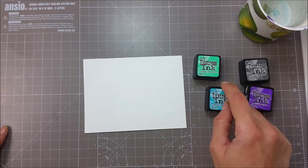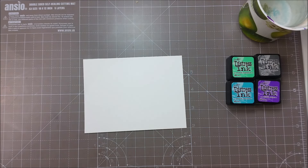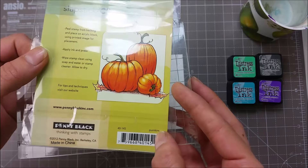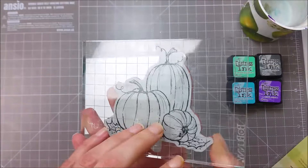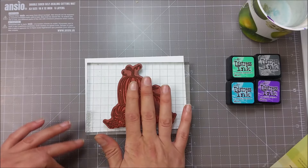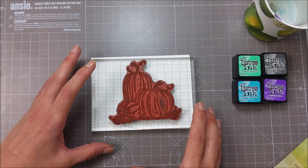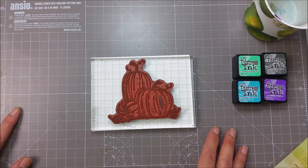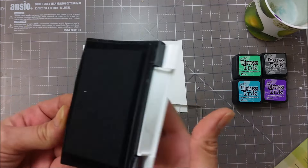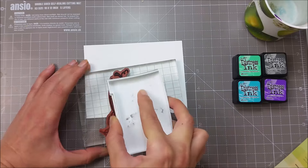I have here cracked pistachio, peacock feathers, wilted violet, and hickory smoke. The stamp I'm featuring today is from Penny Black and this is called Pumpkins. It is a red rubber cling stamp and it's also pretty large — you can make some very quick cards with large stamps as you don't have to fill in too much background or search for other stamps that match. I'm going to be stamping this with my Versafine Onyx Black, and as you probably know, this is a waterproof ink once it dries.